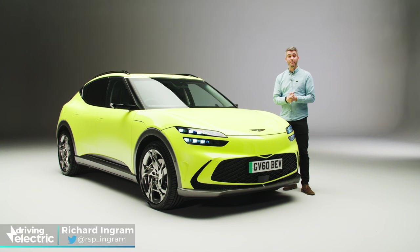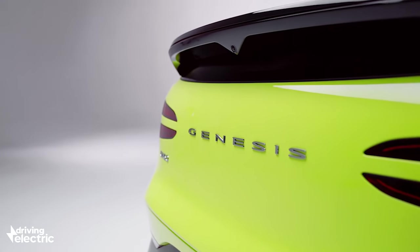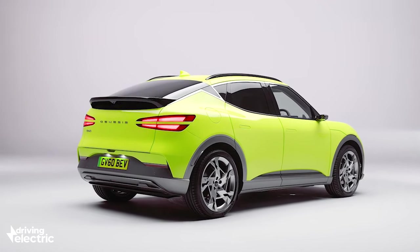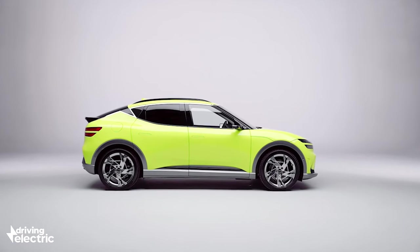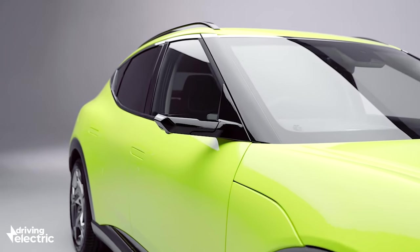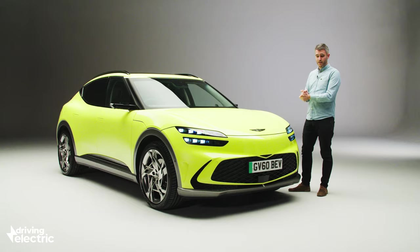But before we talk about powertrains, let's first talk about styling. I'll be the first to admit when pictures of this car landed in my inbox last year, I hated it — I really wasn't sure about the way this car looks. But here in the metal, it's actually really well proportioned. It's nice and squat. It's not upright like the Ioniq 5, and perhaps not as cool and sleek as a Kia EV6, but this car's SUV proportions are sure to win it plenty of fans when it does go on sale in the UK.